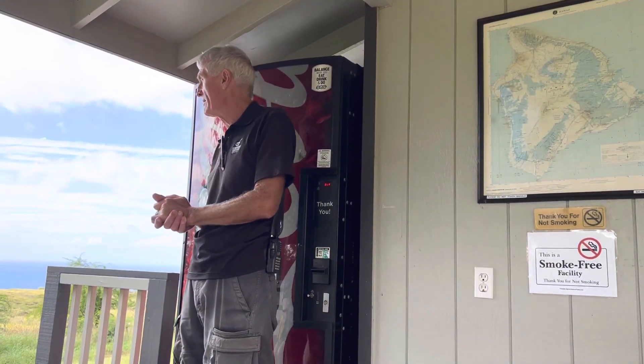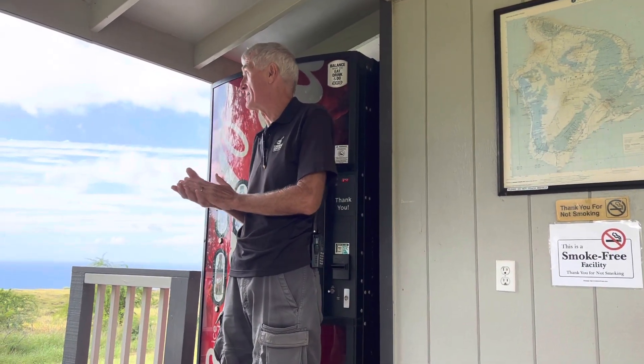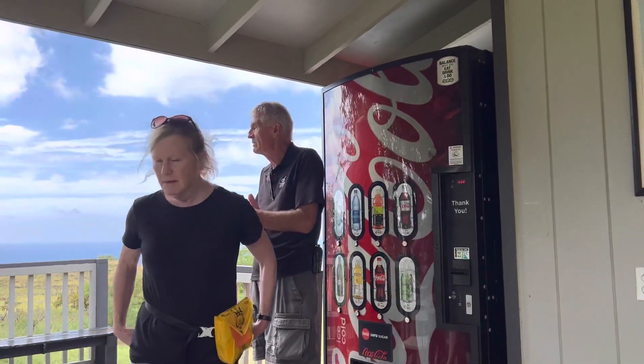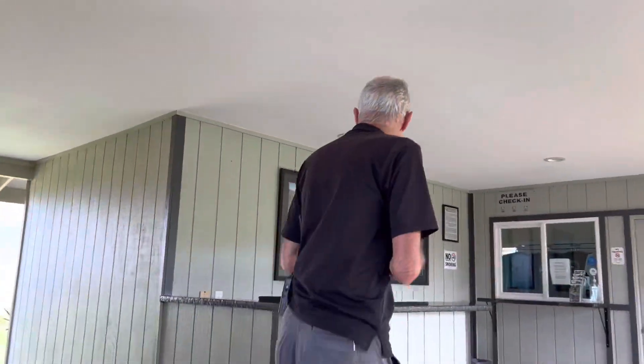It's an EC130 — it's an Airbus, made by Airbus. All right, I'm going to get my stuff together and then we'll get going. Oh, and your hat will actually have to stay behind. No problem — gotcha.